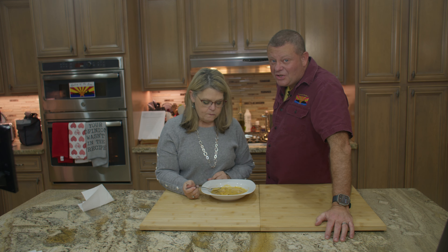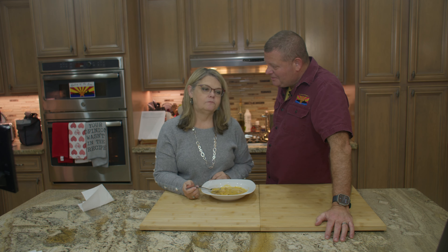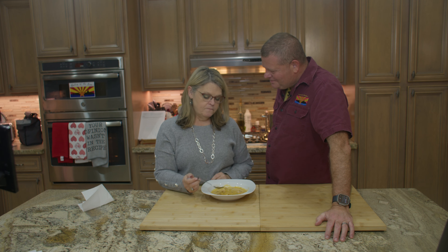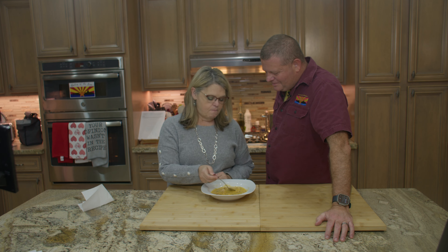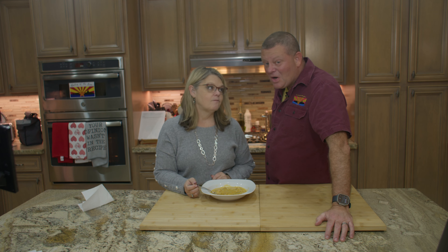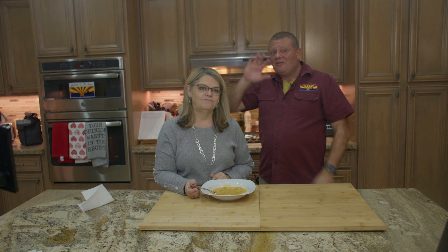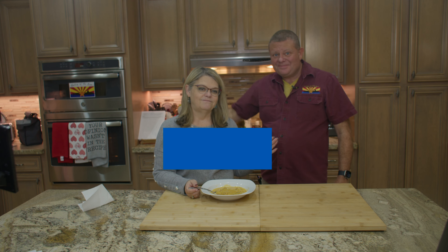What do you think? It's a good sign that she took two bites before she said something. Very good. Lots of flavor. Little bit of bite. Not terrible. I like it. All right, there you go — Aztec corn soup. Relatively easy to make, takes a little bit of time, but yeah, well worth it. Thank you so much for joining us today. Until we see you next time — fair winds and following seas.